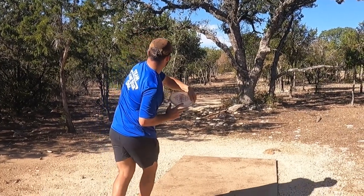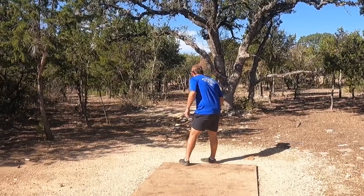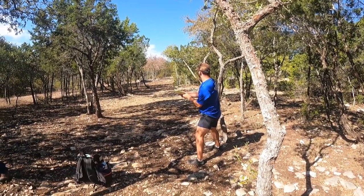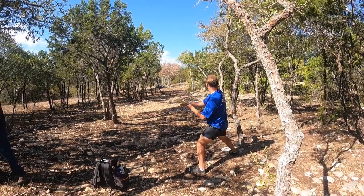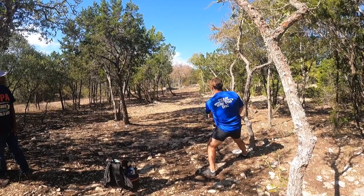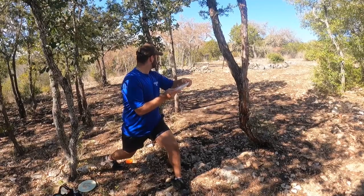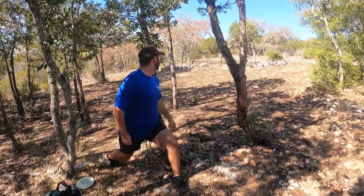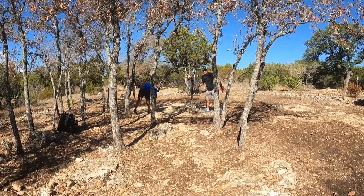Hole twelve — a very straightforward tunnel shot but extremely hard to miss the first tree. I hit one of the early trees and step out, swapping to my Harpoon trying to throw a short flex line. I leave it too far outside and hit a tree on the drop. I do a patent-pending shot to avoid the trees and park it for an easy tap-in bogey.